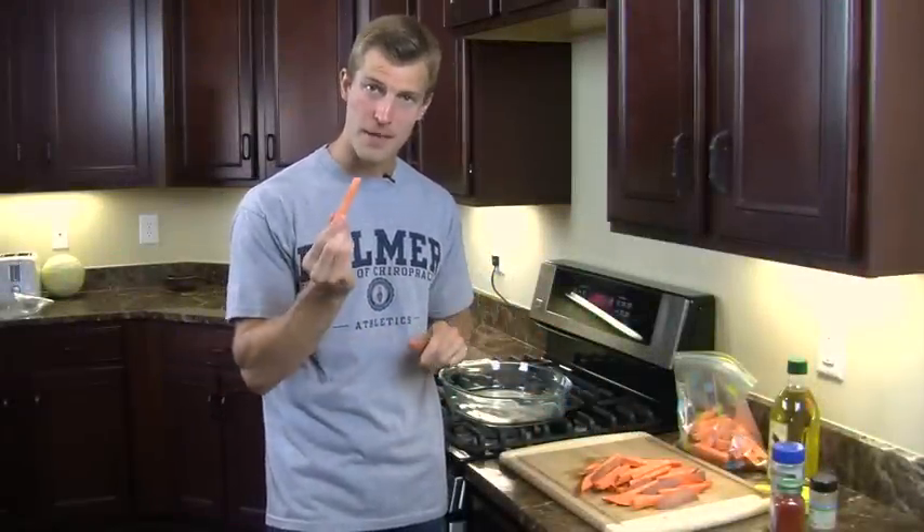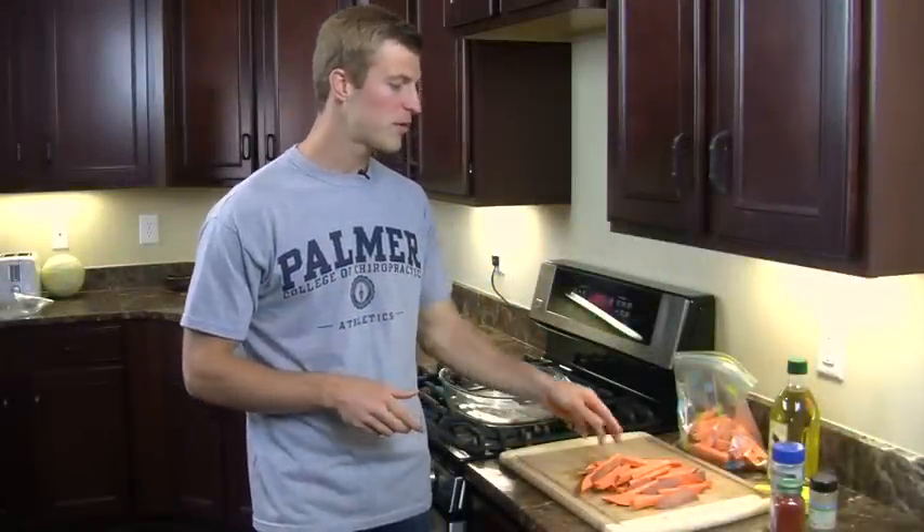Now that the sweet potatoes are all chopped up into fry-like pieces, we're going to start seasoning them. Sweet potatoes are full of beta carotene and vitamin A, which helps your body fight off free radical damage, helps with anti-aging, helps fight heart disease, cancer — you name it. Beta carotene helps you do it.